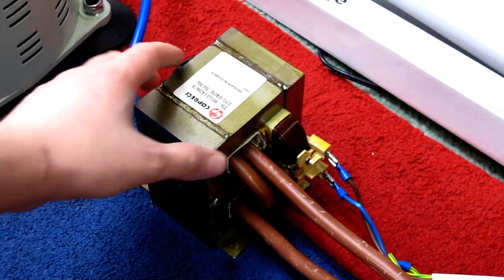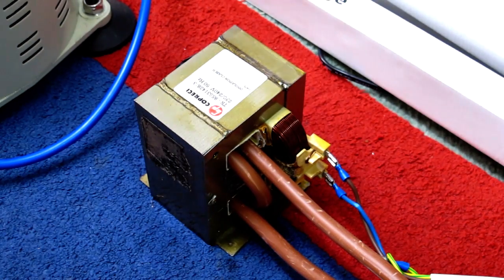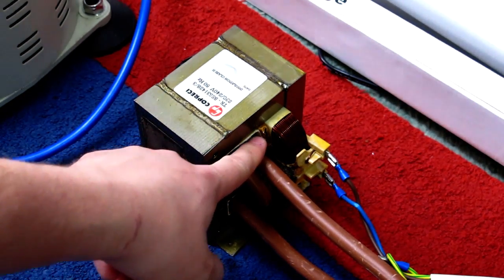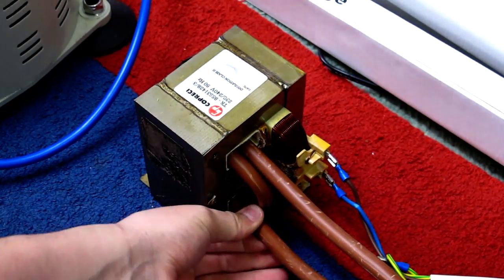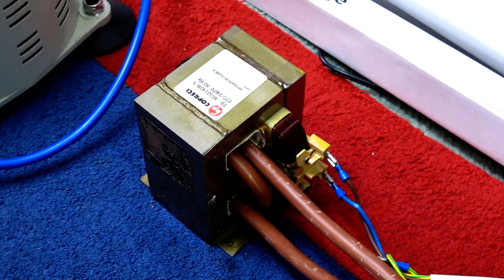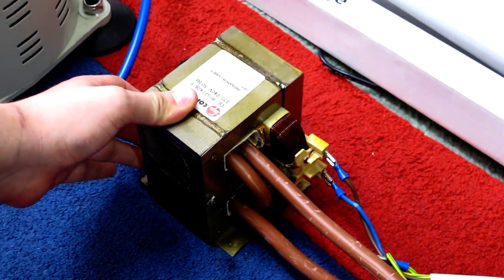Today I'm just going to do a quick video of this modified microwave oven transformer. Those of you who've seen these before will obviously realize I've removed the secondary and replaced it with some nice big thick cable. Before, it was 2,000 volts at about 500 milliamps — now we're talking about less than 2 volts but over a thousand amps.